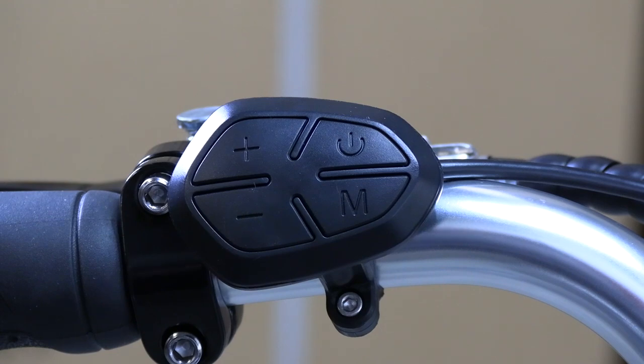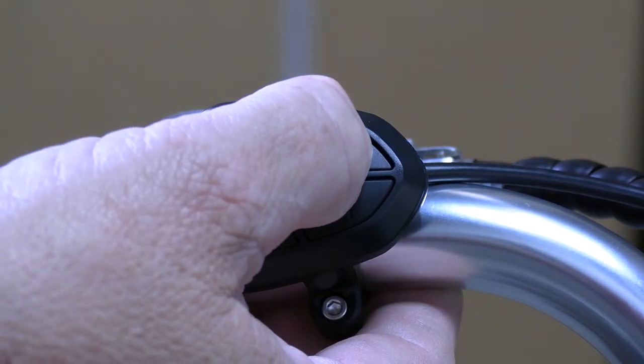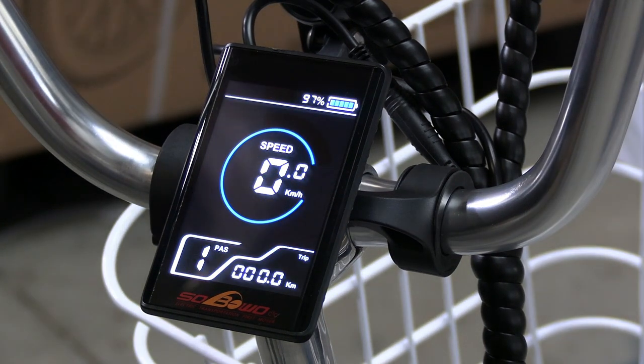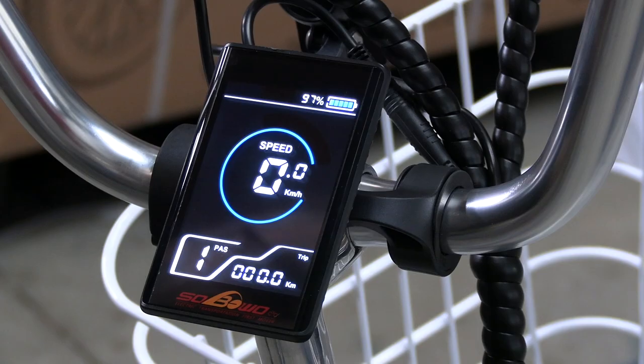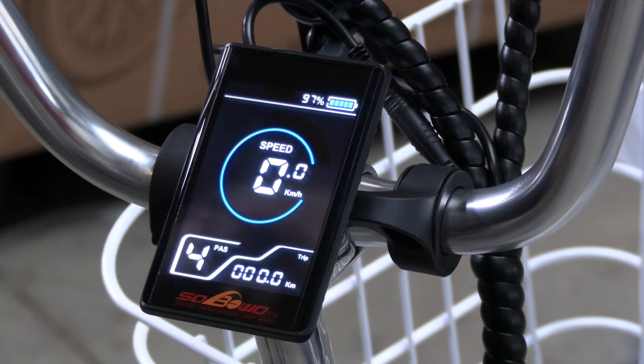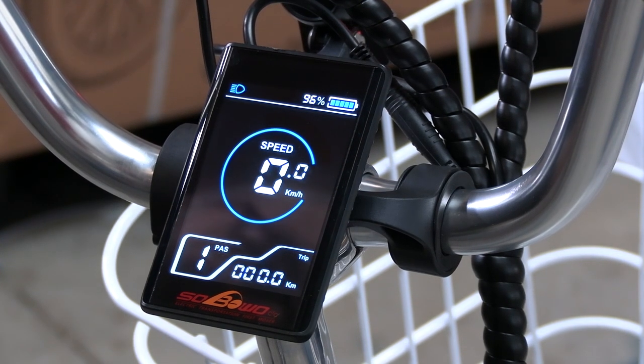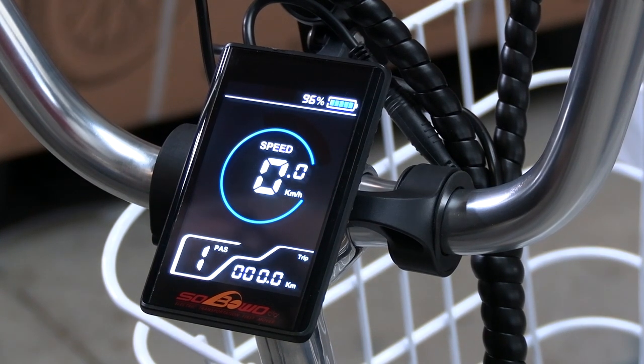The controls on the tricycle are fairly straightforward. Press and hold the on and off button for a few seconds and the screen will light up. This display has a lot of information available to the rider. Pressing the plus button will increase the power settings from two, three, four, and up to the top speed of five, which will give you around 25 kilometres an hour. Pressing the minus button will take you the other direction. Leaving it on zero allows the instrument to operate without the tricycle having any power assistance. Other buttons turn on the headlights and also the USB charger outlet.